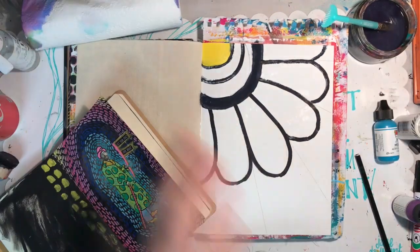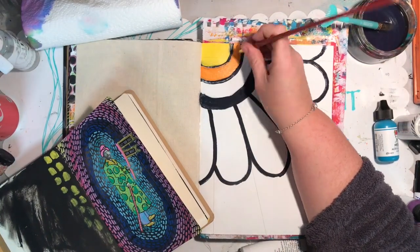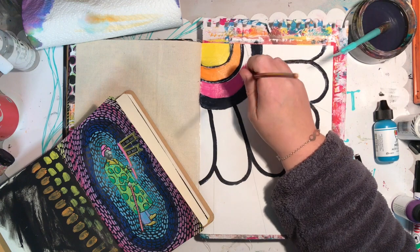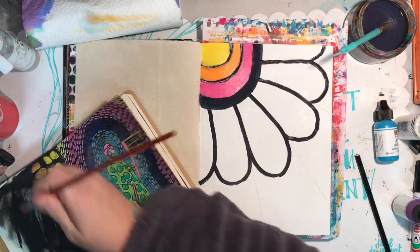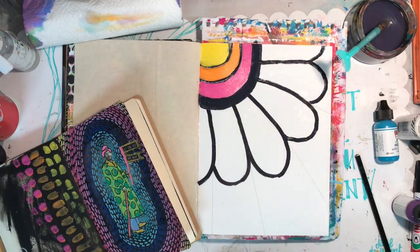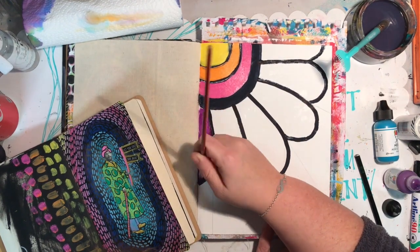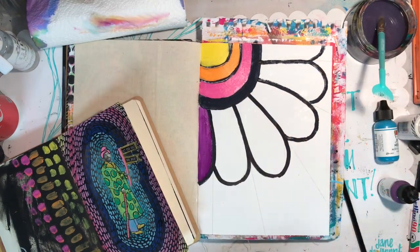So putting in the colors — starting off with lemon and then I've got tangerine. I've got my use-it-up journal next to me just to clean up my brush, and any excess paint I can just daub into the journal and use next time. So that one is fuchsia and blackberry violet.